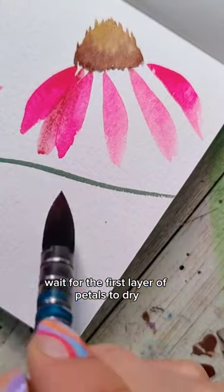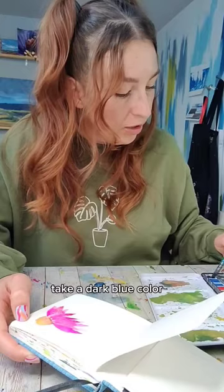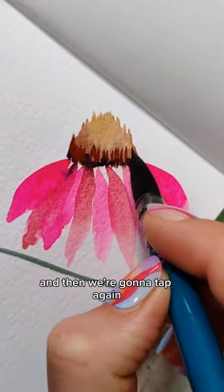Wait for the first layer of petals to dry and then add a second one so they'll overlap a little bit. Take a dark blue color and drop it right where the petals meet the center cone. Grab some more of that red-brown and tap again.